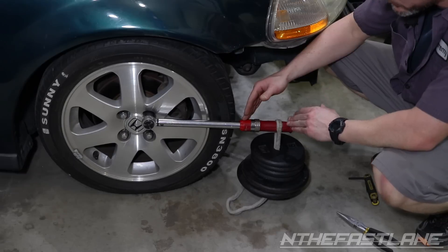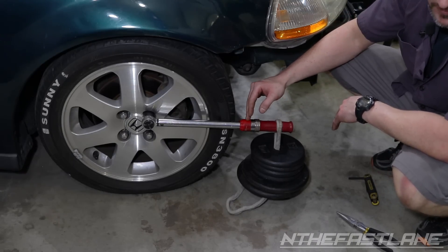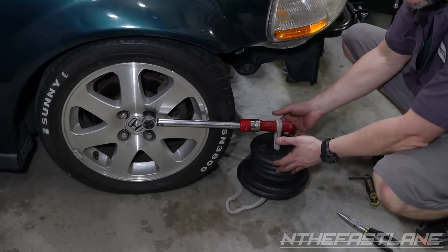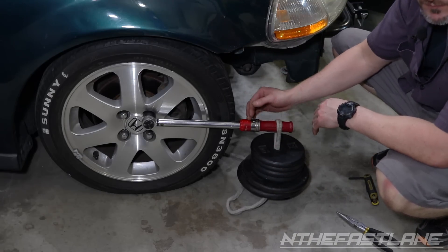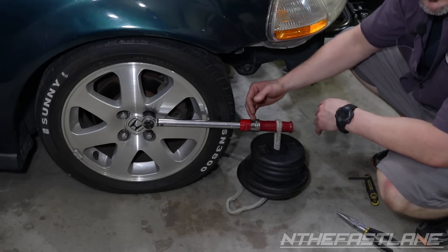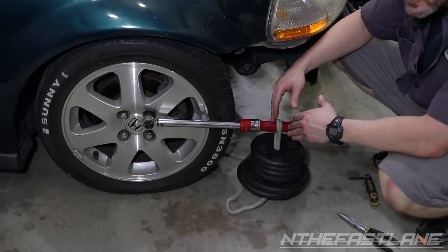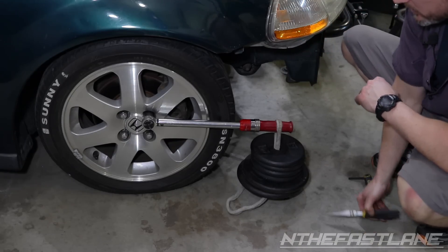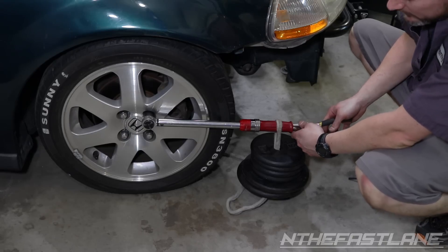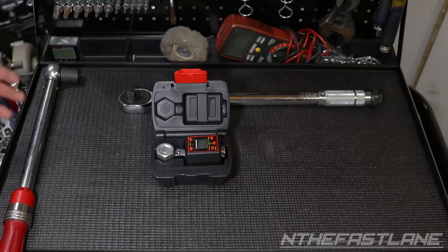Once your torque wrench is dialed into 50 pounds with the weight, double-check your work. Move it from 50 up to 55 pounds, lift the weight, see if it clicks. If it doesn't click, drop back down to 54, 53, 52, 51. If you get no clicks, go down to 49 — still no clicks, then you know you're dialed in at 50 and you're good to go.